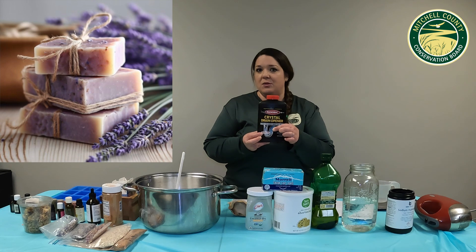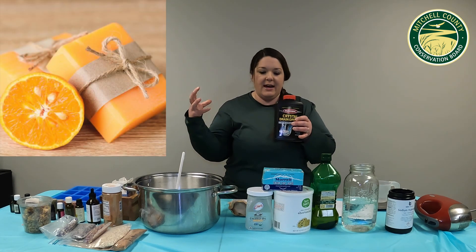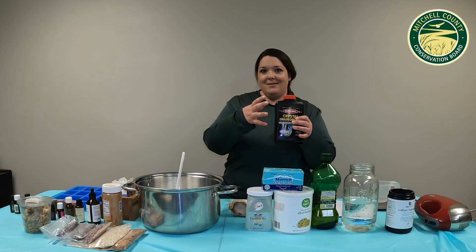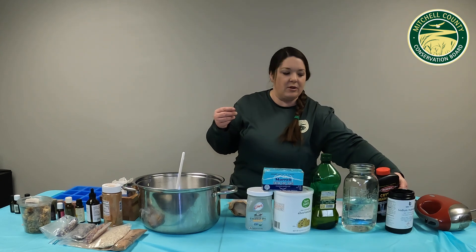This is 100% sodium hydroxide — it's a powder. It's our base, and that's going to be the thing that brings our fats together to make that soap. It's going to make it very slippery and sudsy.